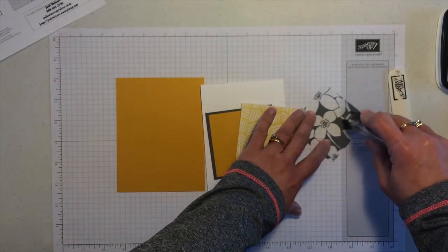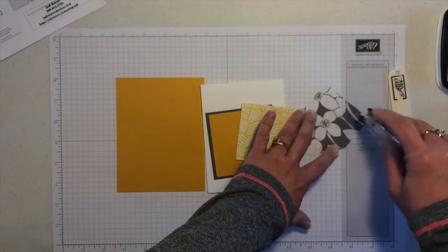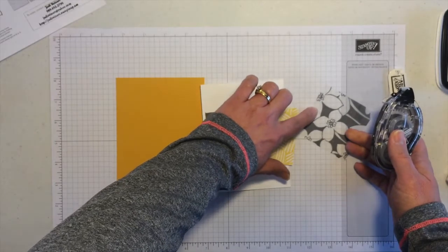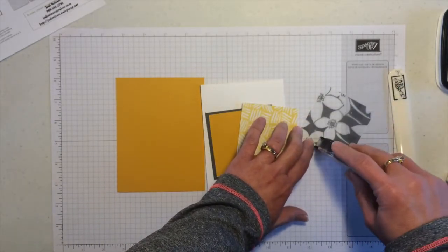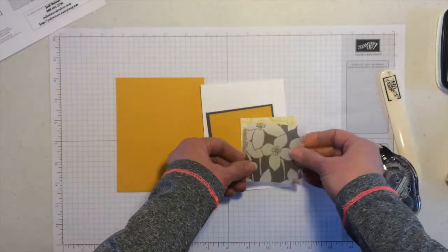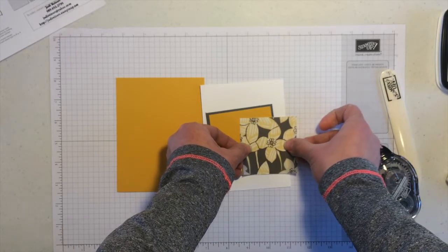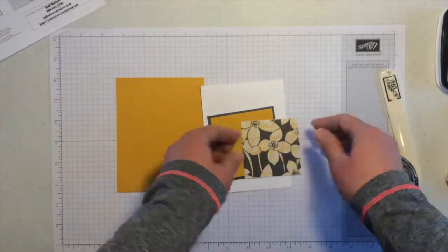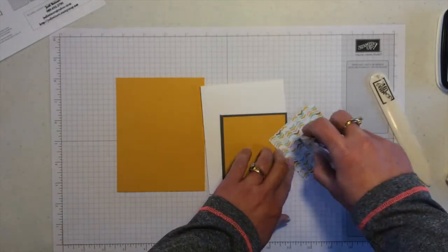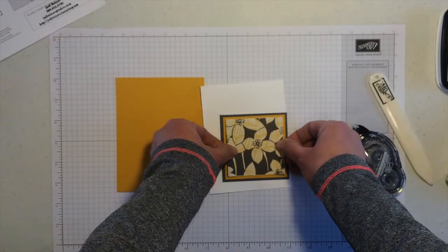When I attach the vellum, I can place my adhesive anywhere you see the darker gray or black areas. I don't want to put adhesive where it's open, but in those dark spots you won't see the adhesive through the vellum. It's the same size, so I just line it up right over it, push down in those spots, and then use regular adhesive on the back to attach it to the layers already done.